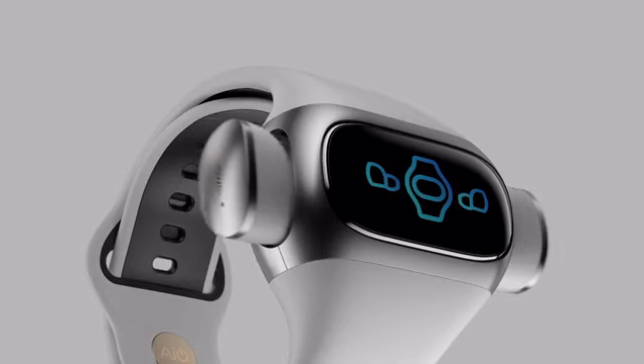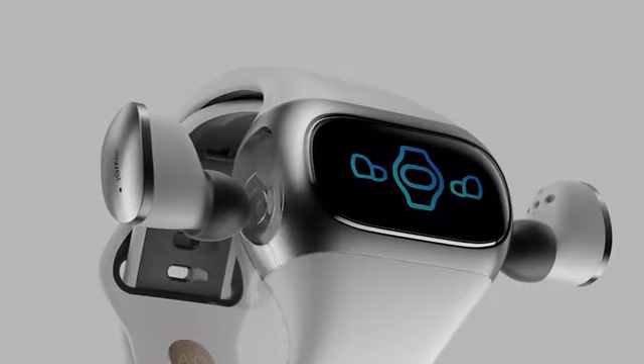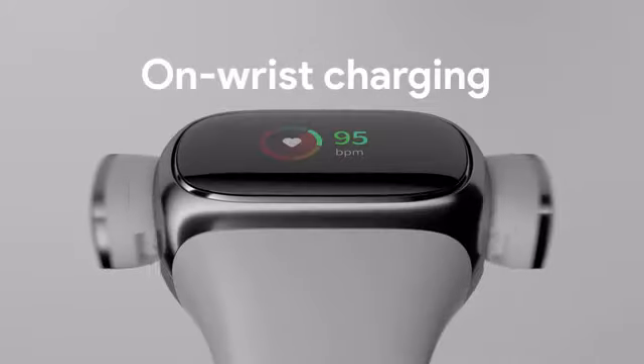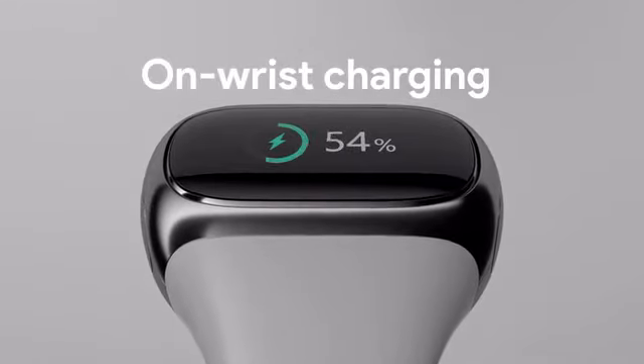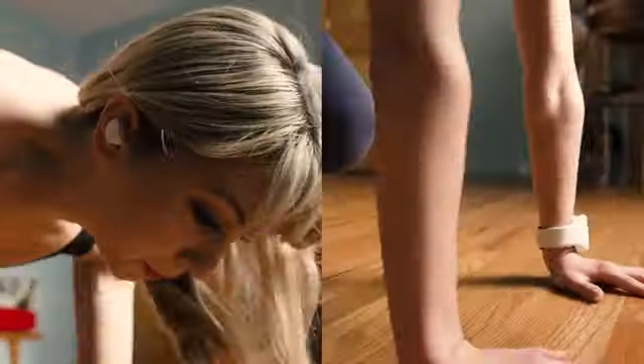Introducing WearBuds, the world's first on-wrist charging true wireless earbuds. The innovative design allows you to charge your earbuds on the go without a case. They are securely stored on your wrist, ready for whenever you need them.